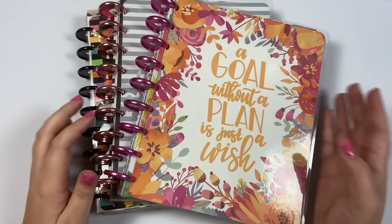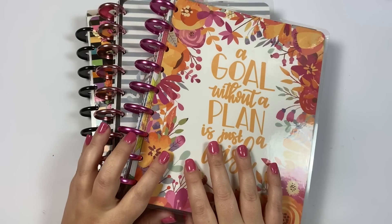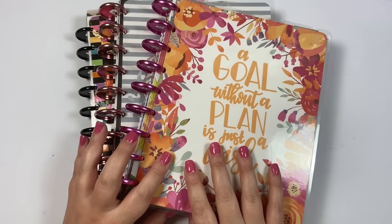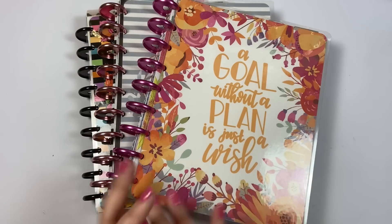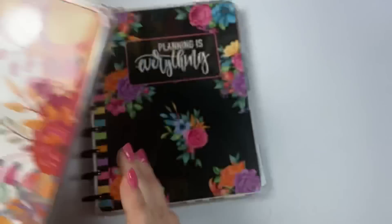Hey guys, it's Heather from Calivaplan and in today's video I want to show you guys my newest product that is available on calivaplan.com. It is a set of stripes and floral covers and this set is $35 and you'll get all three cover sets sent to you.